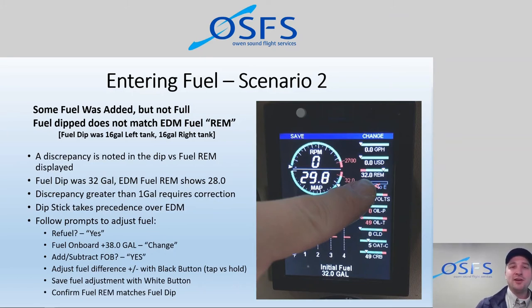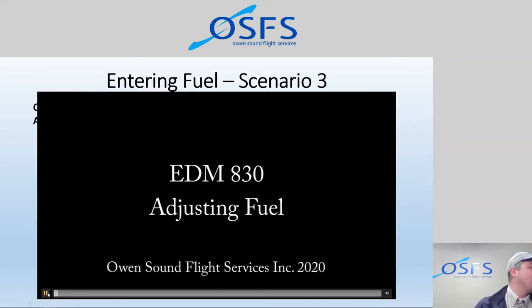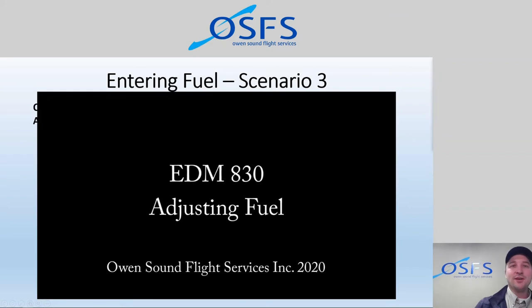Let's look at scenario three: what if we screwed up? What if we pressed the wrong button, got into some menu system and can't get out, or entered the wrong fuel amount and need to fix that? Fortunately, there's a fix for that. Let me pull up that video.